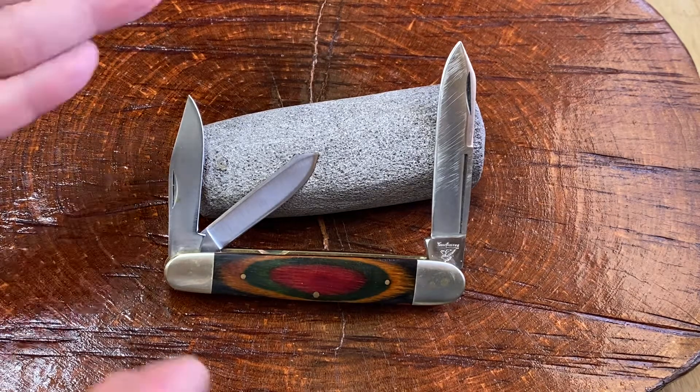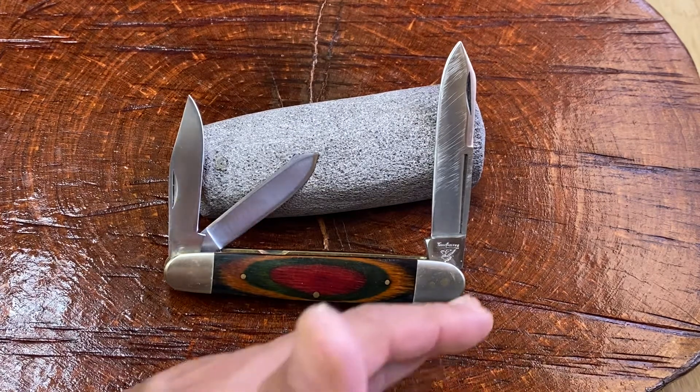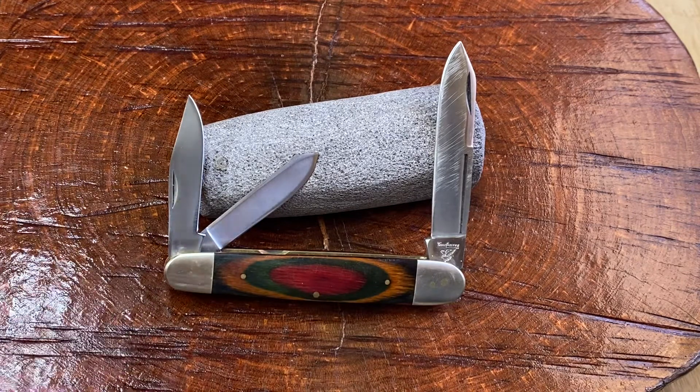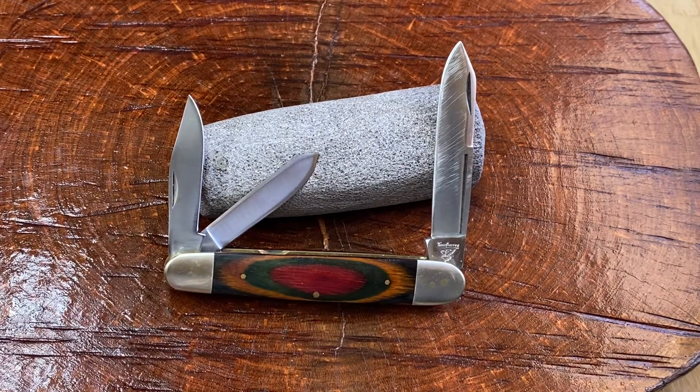Hi guys, Knife Detector here. Check out this gorgeous Pakistan knife. It is a Frost Cutlery knife. It is a gorgeous three-blade whittler. This is the kind of thing where if you put it in your pocket, you're going to know it's there. It's a big knife.